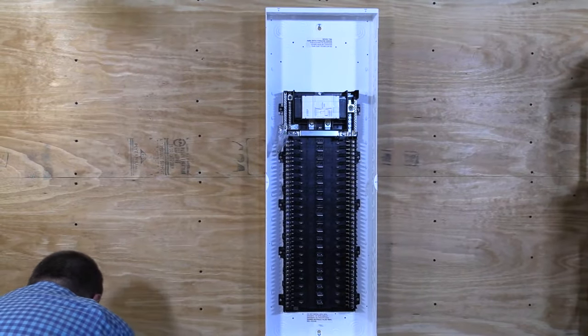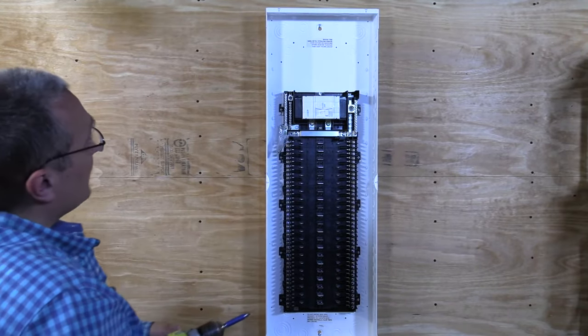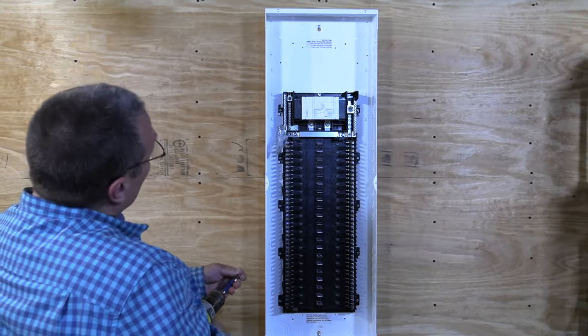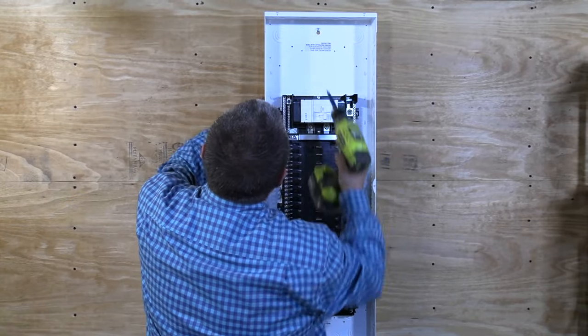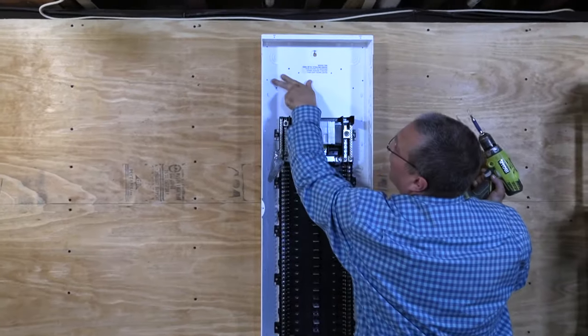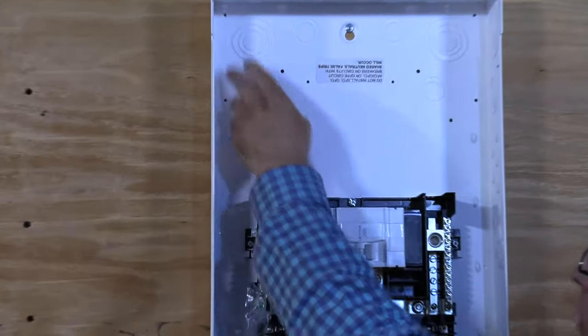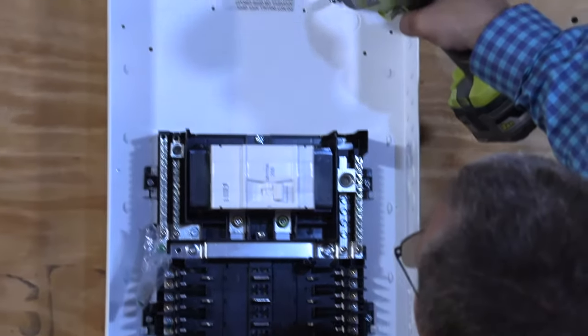I'm going to add a few more screws just to be sure that it's in there nice and tight — a couple more on top and a couple on the bottom. We have to be careful because we've got some holes here for our ground bars. We're going to be installing one, two, and then the third one down there, so I don't want to use any of those holes.